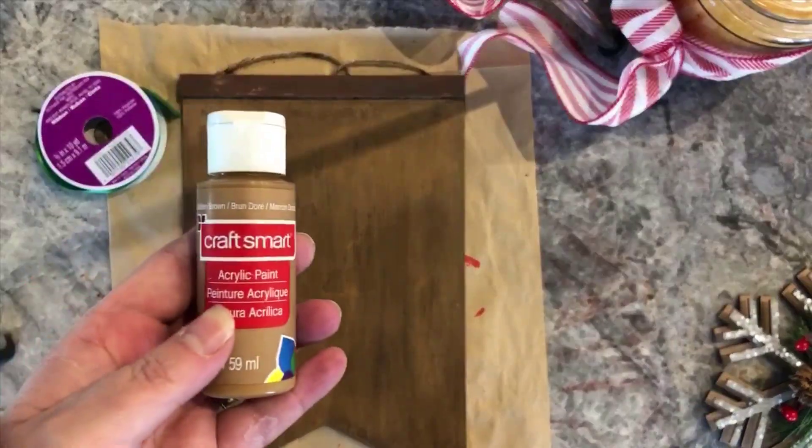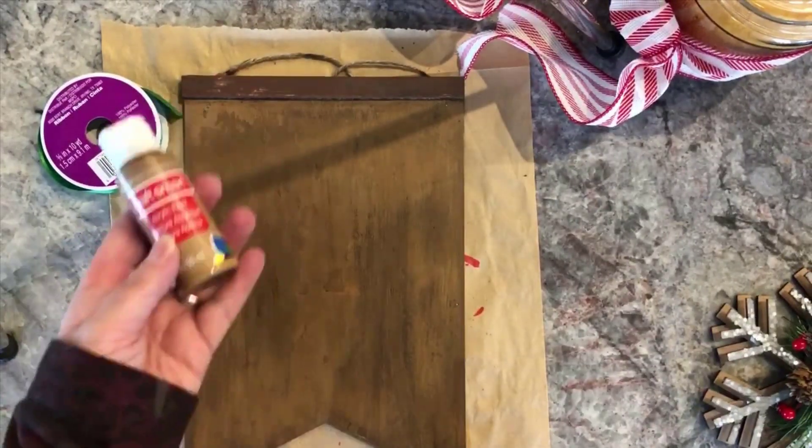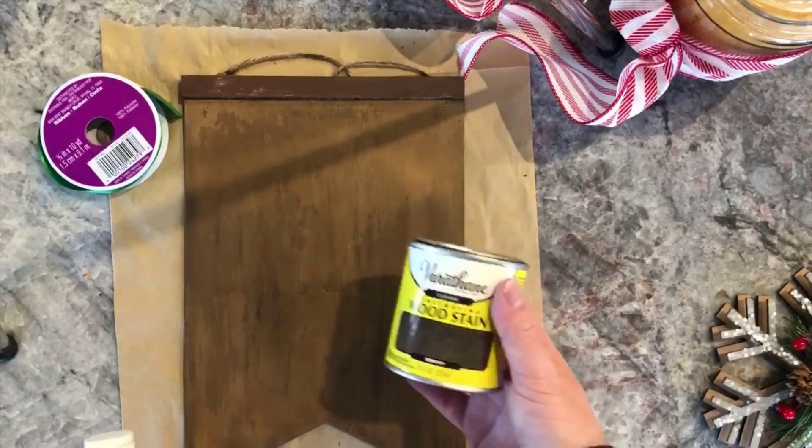I started with a Dollar Tree plaque, sanded it down, painted it with acrylic paint, and added a stain.